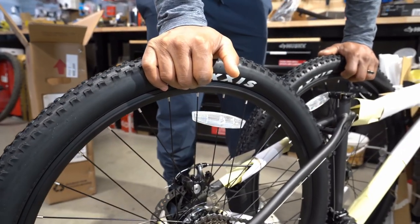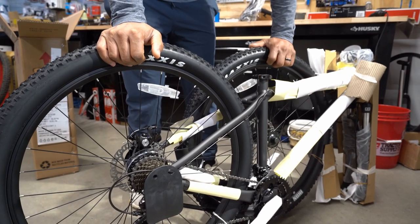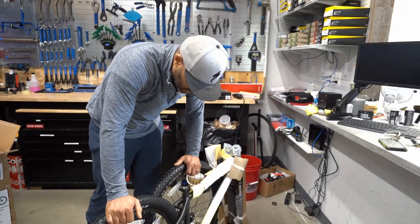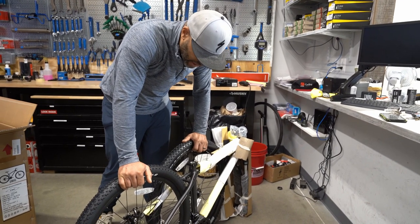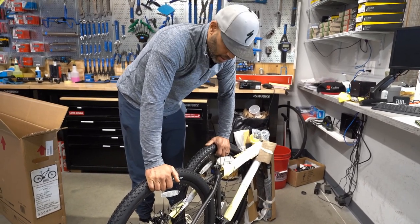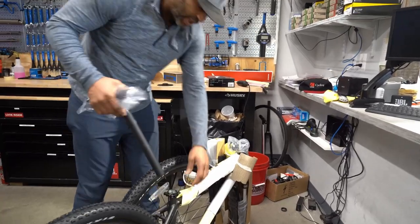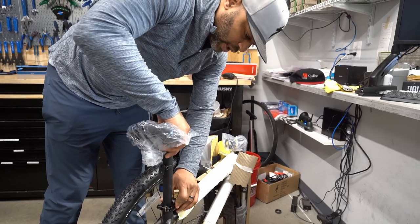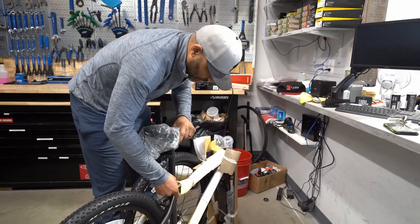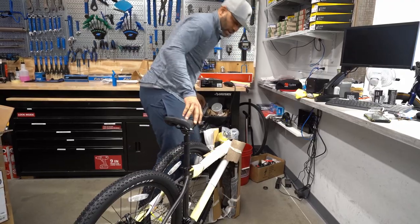About those spoke reflectors — if you're riding at night without a light, you need something to get someone's attention, so there is a case for them. But we're going to ride this bike the way it's intended to be ridden off-road as a mountain bike, so we're probably going to take the reflectors off. We're going to grease the seat post and give this thing a fair shake.